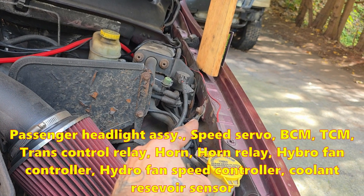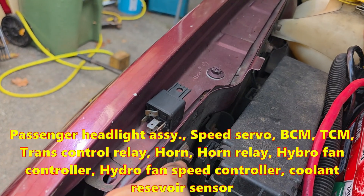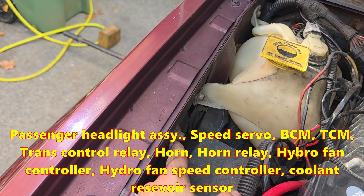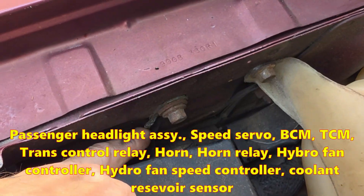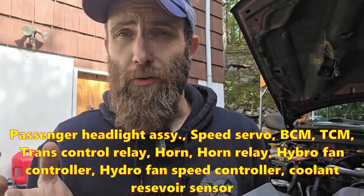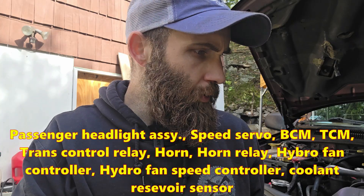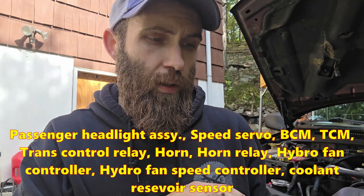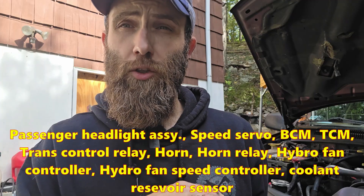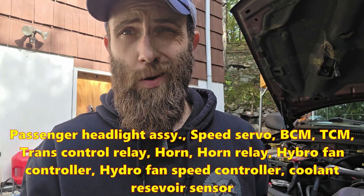G107 has a passenger side counterpart — not to be confused with the main battery ground discussed at the beginning of the video. It's back up behind the power distribution unit right here. This one is a single eyelet with two terminals coming off, and then two wires coming out of each terminal. It covers headlights, speed servo, your body control module, coolant level sensor, your transcontrol inside the power distribution unit, as well as the hydraulic cooling fan module and your radiator fan speed control. So if you're having issues with any of those components and can't figure it out, check this ground.